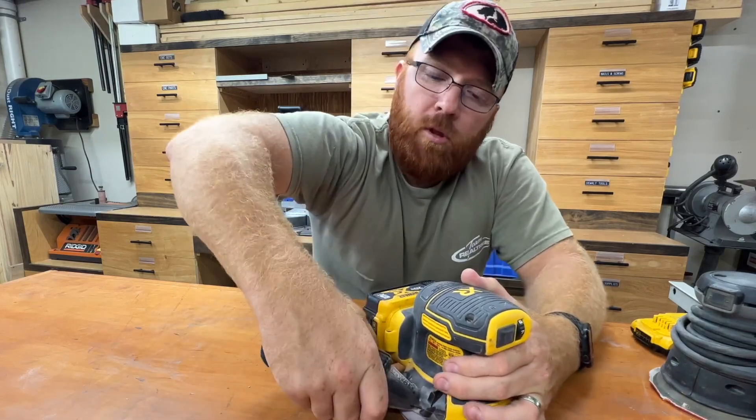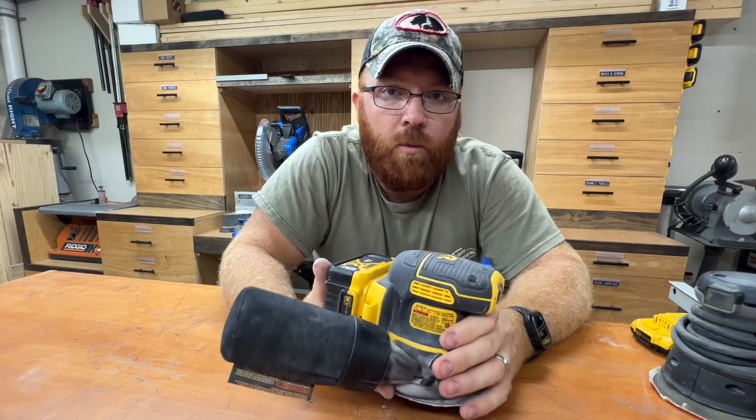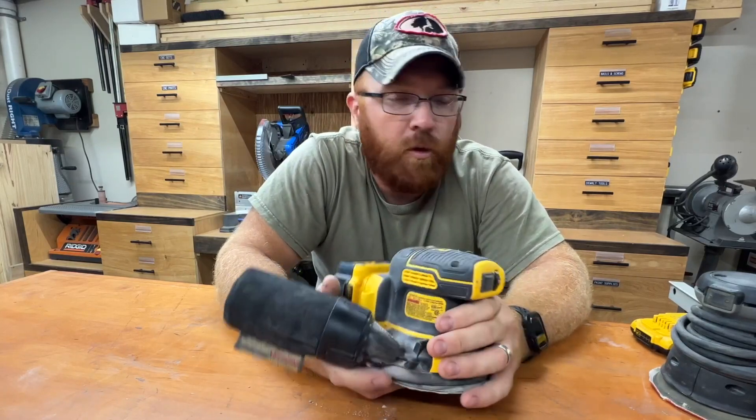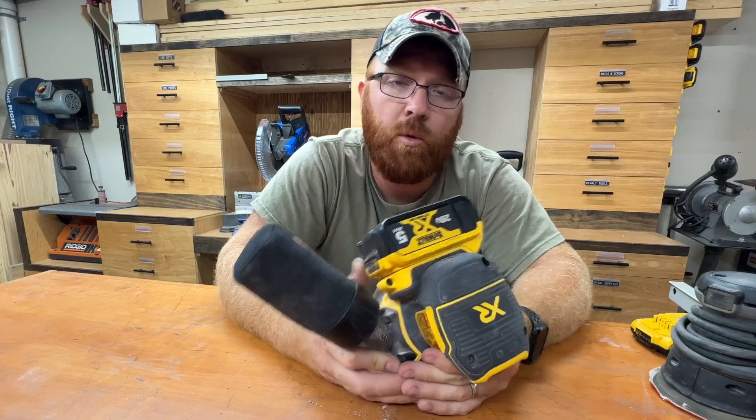For me, I really like the portability of this. Like any other tool, when you're talking about battery versus corded, you can take this one pretty much anywhere you need it to be, whereas the corded model you've got to be plugged into an outlet. So we can take these out in the yard too if we decide we want to be outside enjoying the weather while we're doing a project.